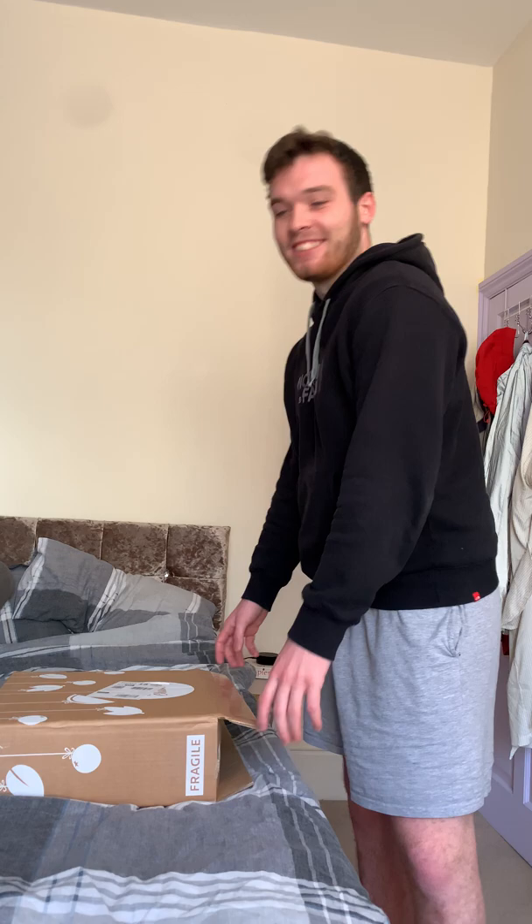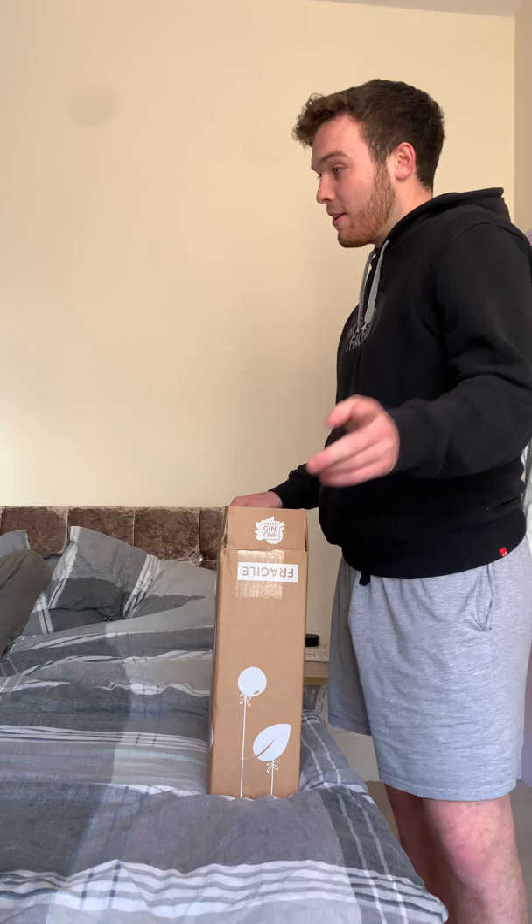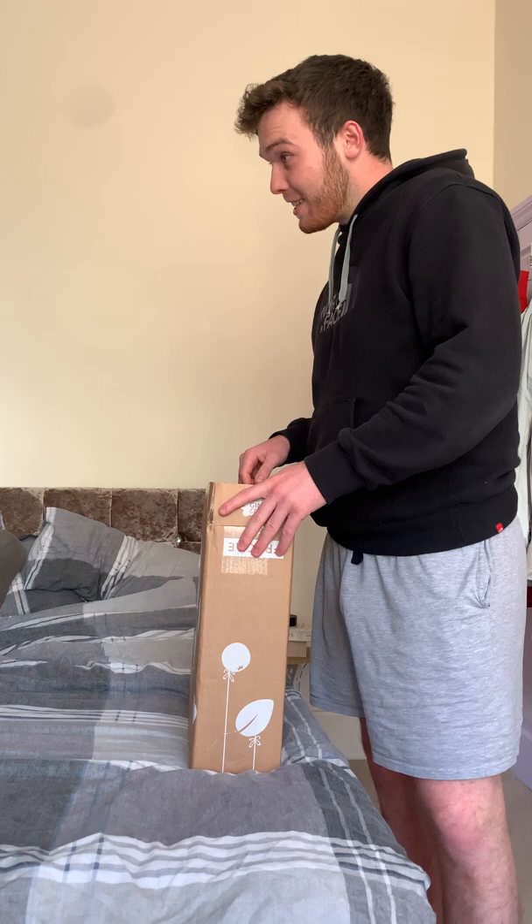Hi guys, welcome to my first vlog. Today I'm going to be unboxing my gin subscription. Here's the box — I got this subscription after a discount which was in Rohan's most recent Women's Health magazine subscription.